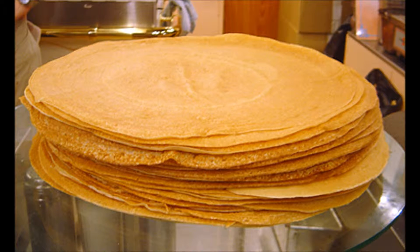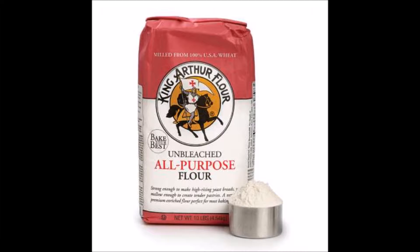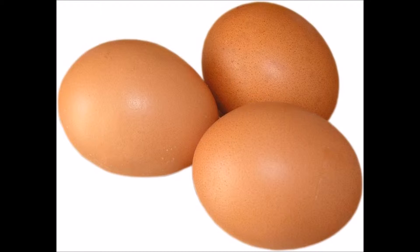To make some delicious pancakes, you will need 3 glasses of milk, 1 glass of flour, 2 tablespoons of olive oil, and 3 eggs.